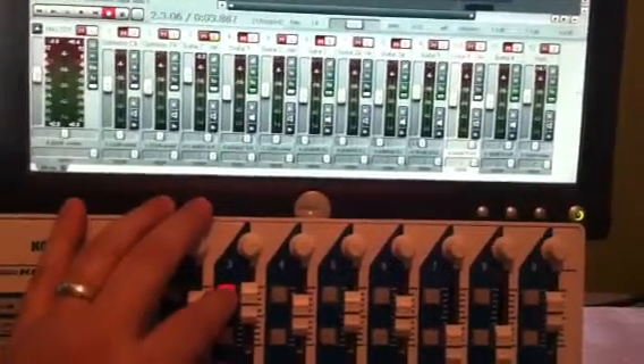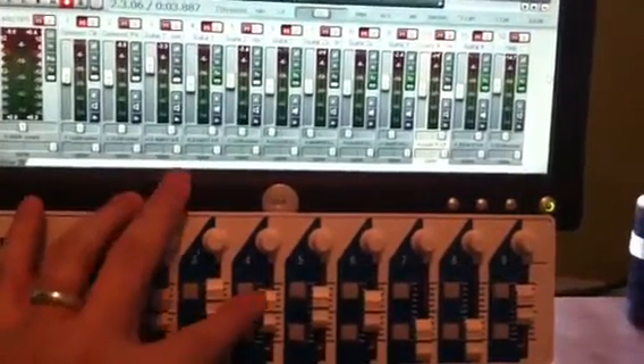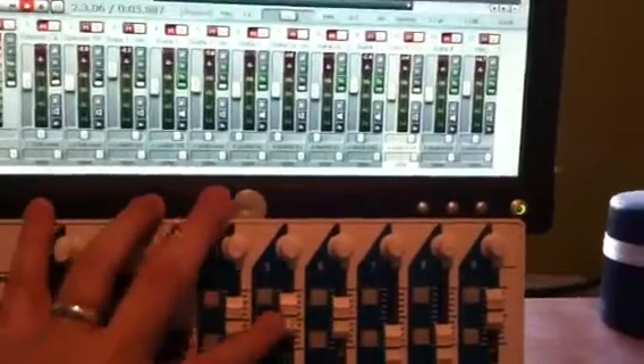It's also got a mute. And that was a solo actually, and there's the mute. So all the faders move each channel.